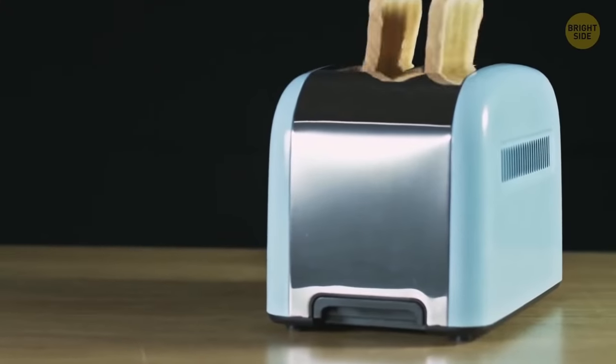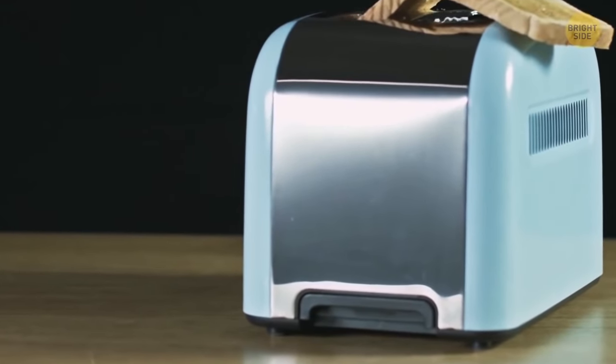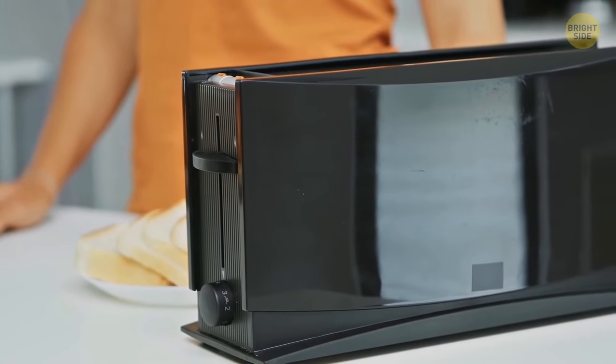Toasters have a secret slide in the bottom that can be removed, so you can clean out all those annoying breadcrumbs.